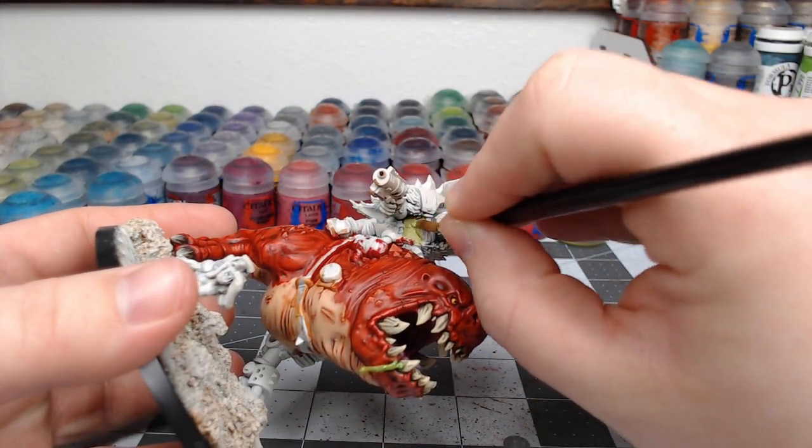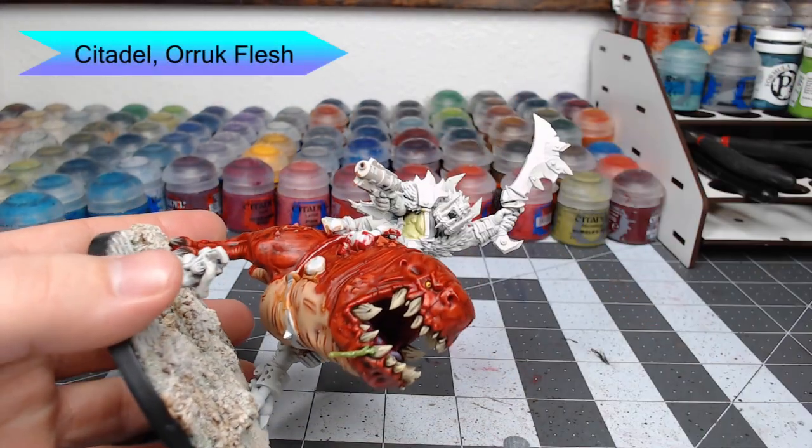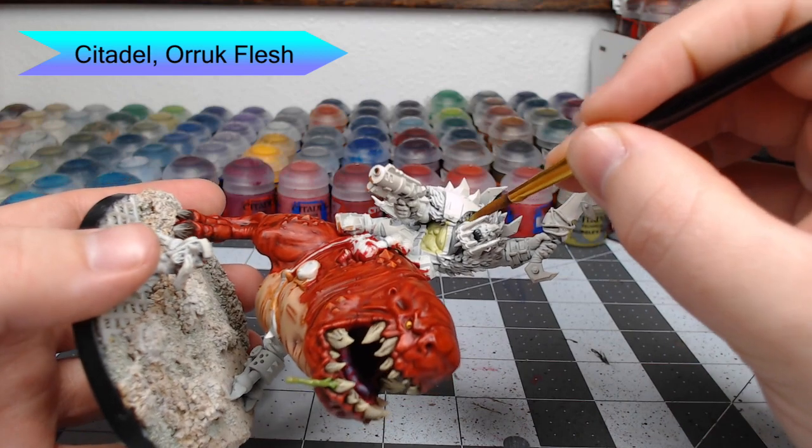Now we're ready to move on to the Orc. We're going to start with Orruk Flesh and use this to base coat all of the skin on the Orc.